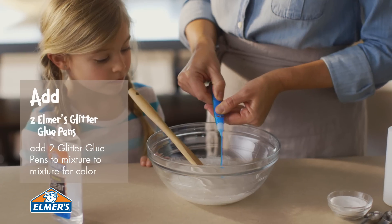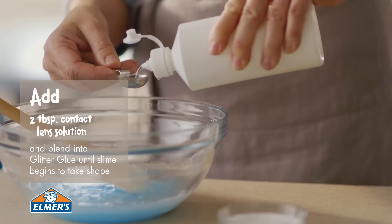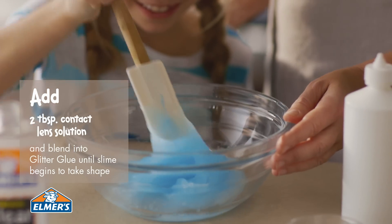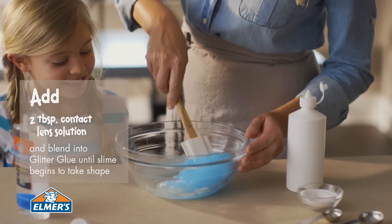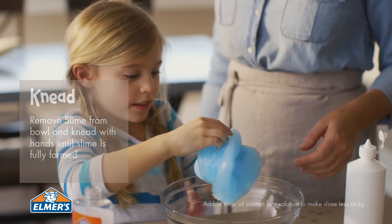Add two Elmer's Glitter Glue pens in your choice of color. Add 2½ tablespoons of contact lens solution, blending into the mixture until the slime starts to take shape. Knead the slime mixture with both hands until fully formed.